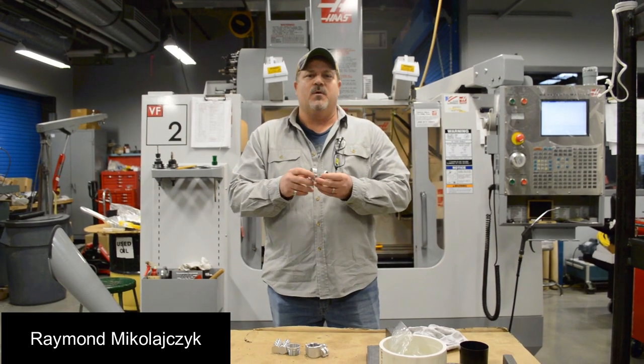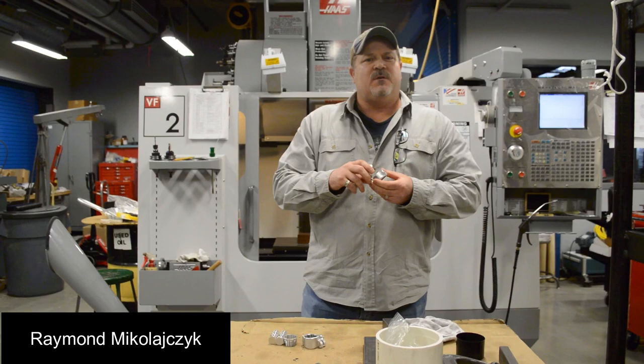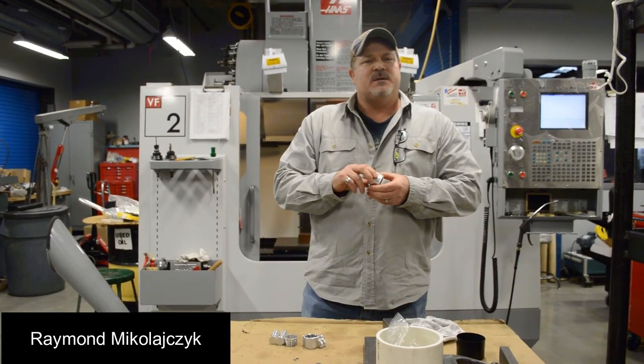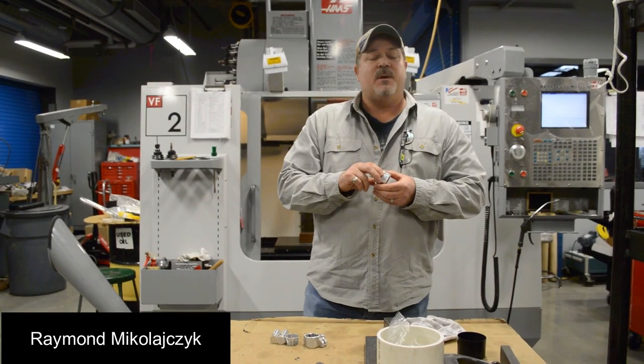Hi, I'm Ray, and I'm part of a four-person design team here at the University of Alaska Fairbanks. After a 20-year career in the military, I decided to go back to school for my mechanical engineering degree. That's when I met my colleagues.